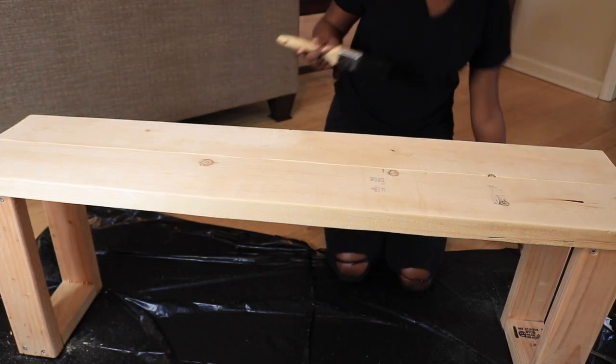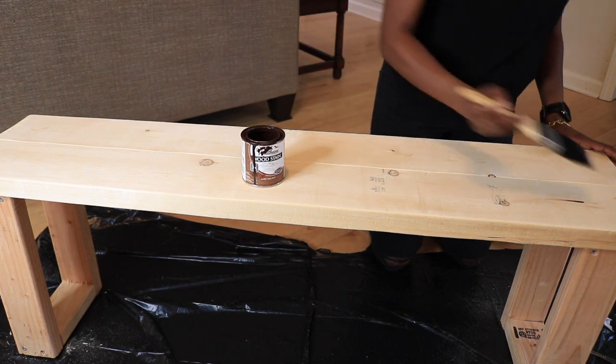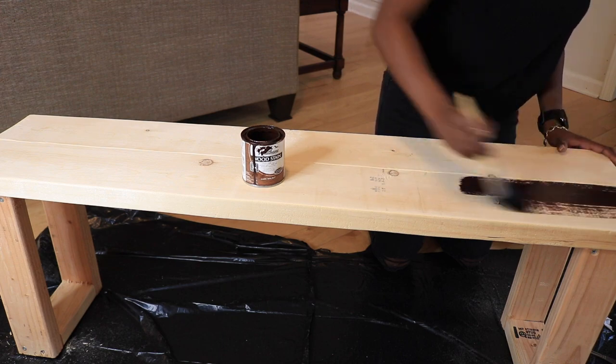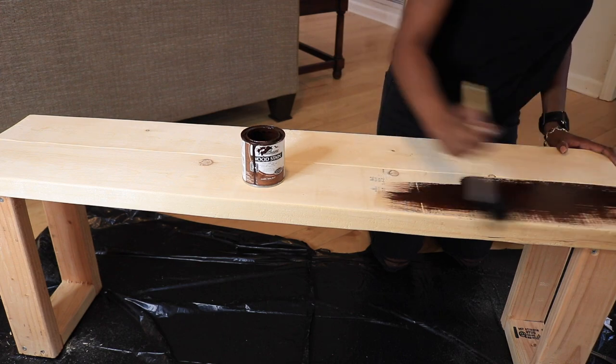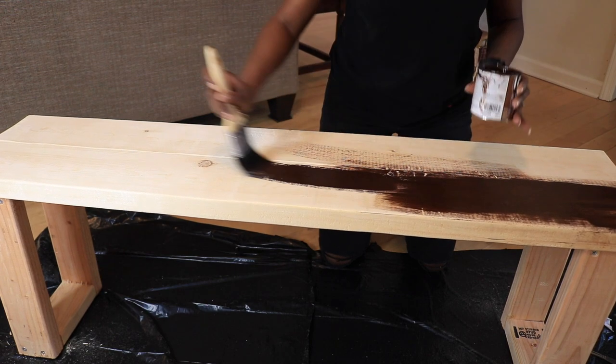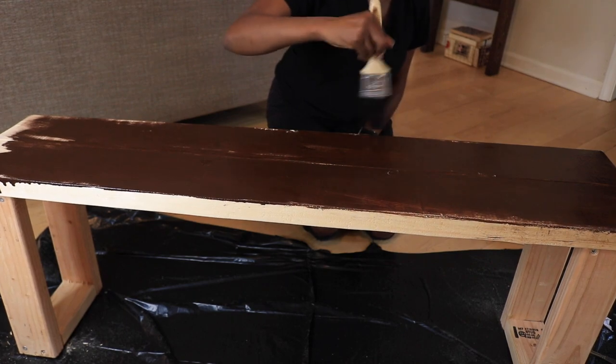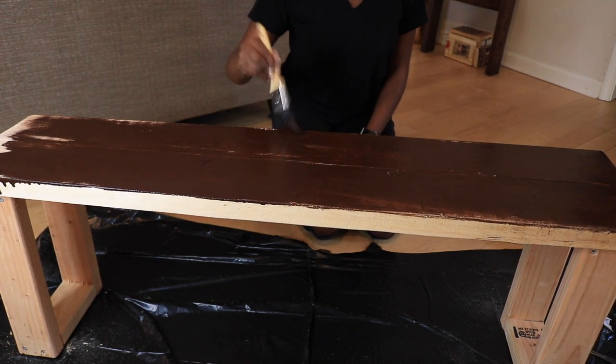The stain I'm using is an espresso color — it's a dark brown color. I like darker wood stains, but you could also use a lighter wood stain or you can paint it whatever color you like. This actually matches a blanket ladder that I have, which you can kind of see behind me here.